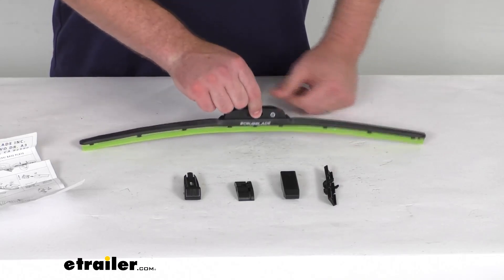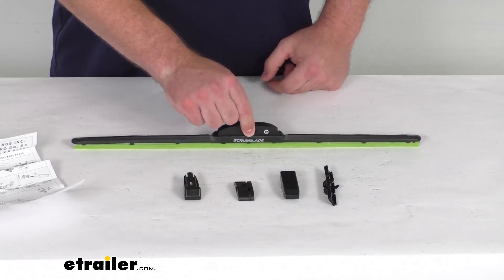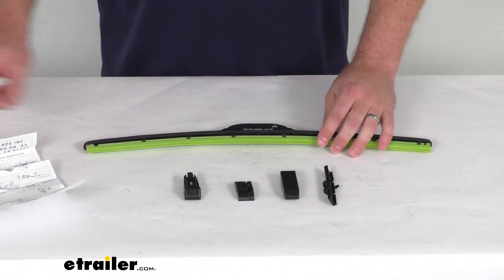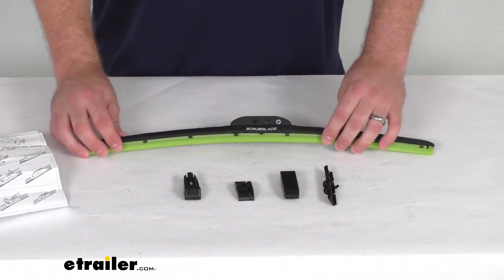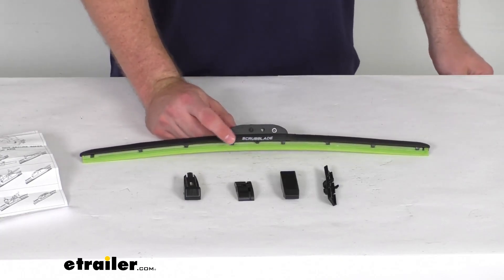The center attachment point is going to ensure even pressure distribution for optimal performance. These are going to be very quick and easy to install. They include multiple adapters as well as instructions to get these installed on almost all types of wiper arms — very simple, it will only take you a few minutes.